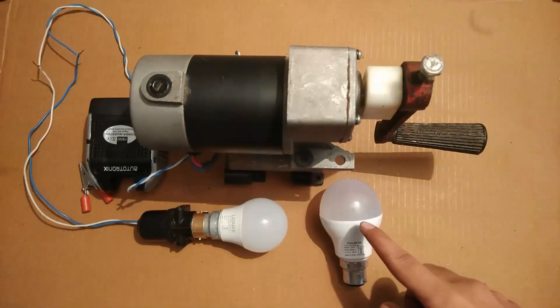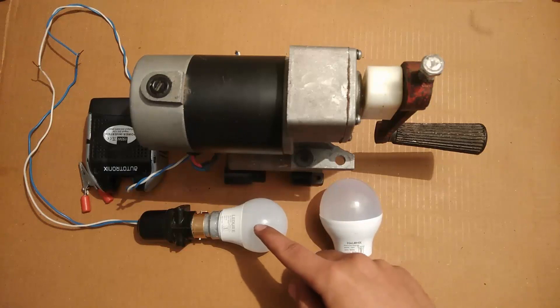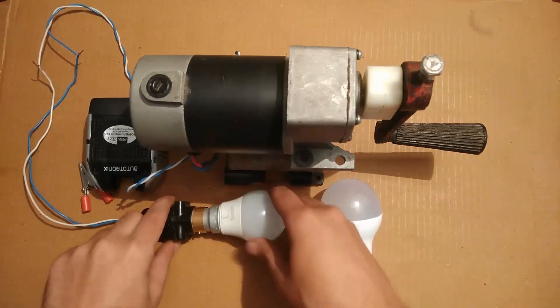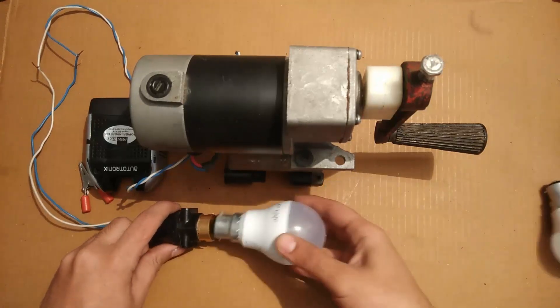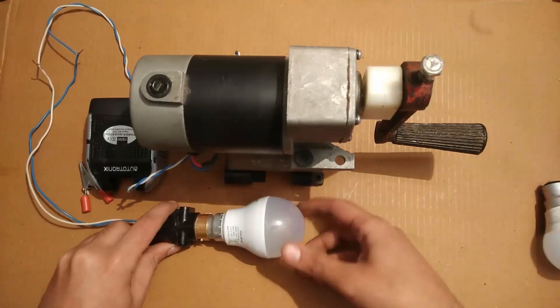This is a 9-watt LED bulb and I am going to replace this one with this.